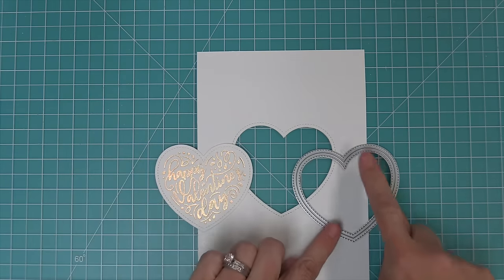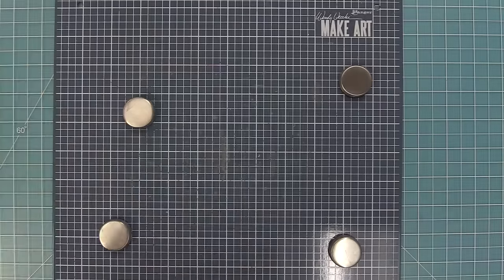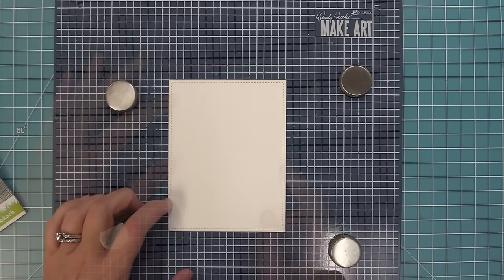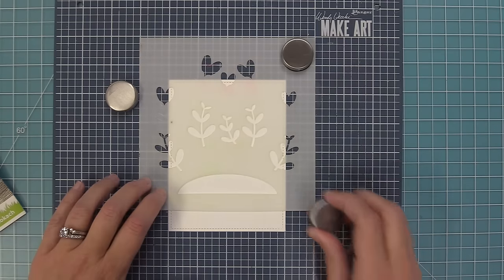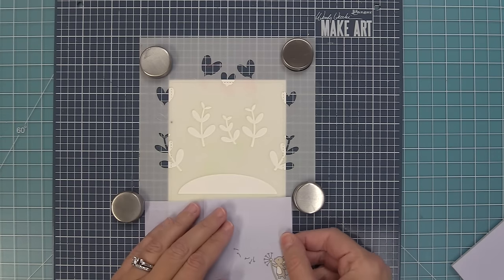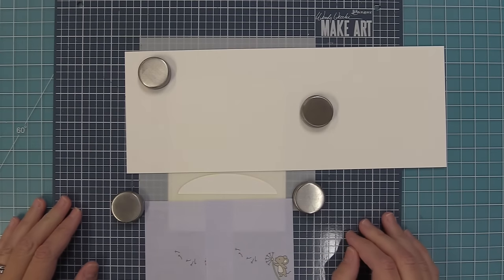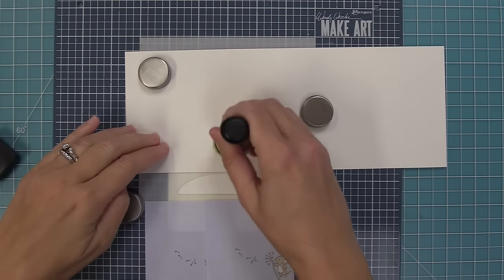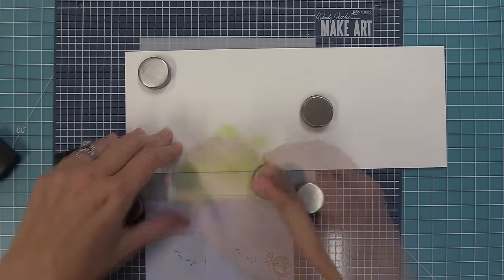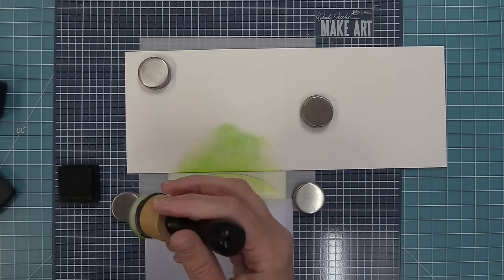Now we start creating cards. For the Heart Garden card, we die cut the largest outside-in stitched rectangle from white cardstock and set it on the stencil station. Using the Heart Garden stencil, we line up the hill first, protecting edges with post-it notes and scrap paper. We're recreating a card by Audrey — thank you Audrey! Starting with twisted citron, freshly cut grass, and rustic wilderness to build up ink on the hill, keeping it darker toward the top and lighter at the bottom for a dynamic look.